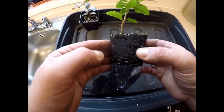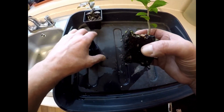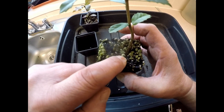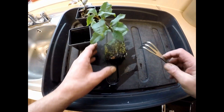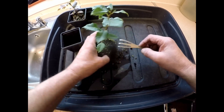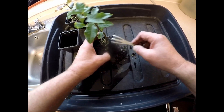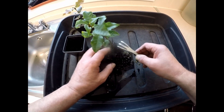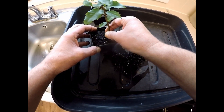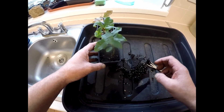That looks quite well rooted, so I think what I'll do with these is repot them in the same pot, but I'll put some fresh compost on the top. I'm getting rid of any weed seeds as well, so I won't prune the roots on these just yet - I'll leave them to grow on another season. So I'll just get the compost off the top, pop him carefully back in the original pot, firm him down, and then I'll just top it up with some fresh compost.